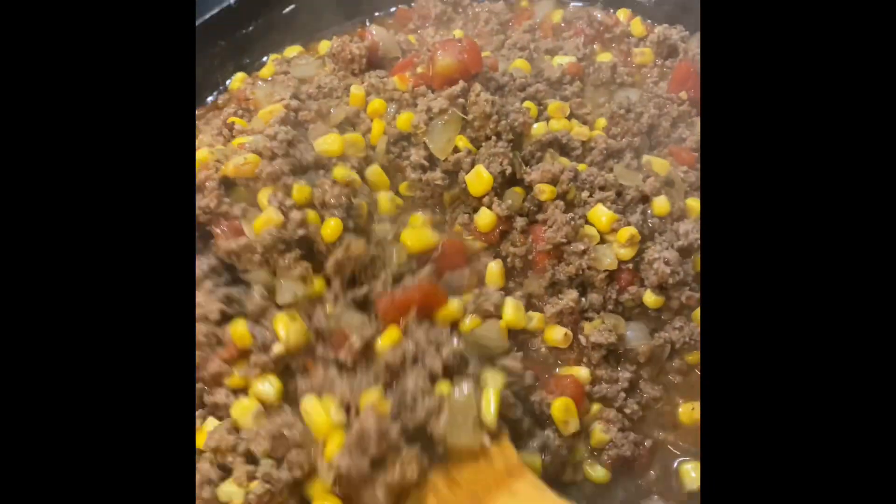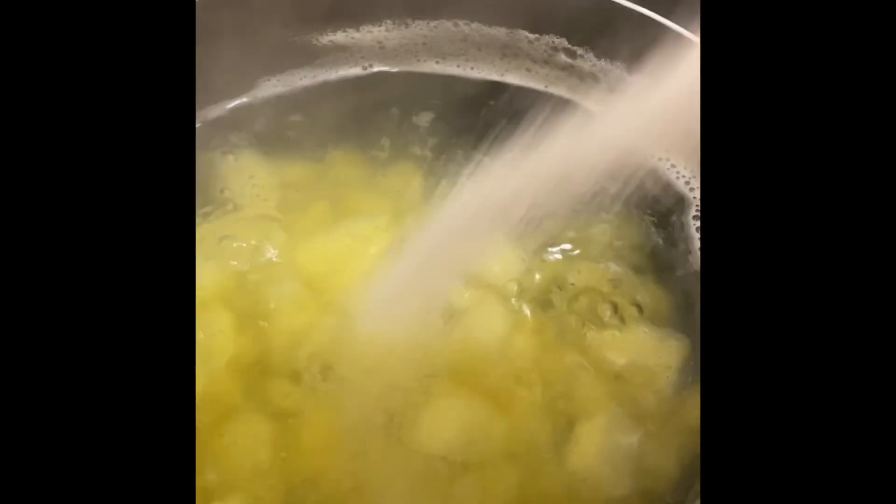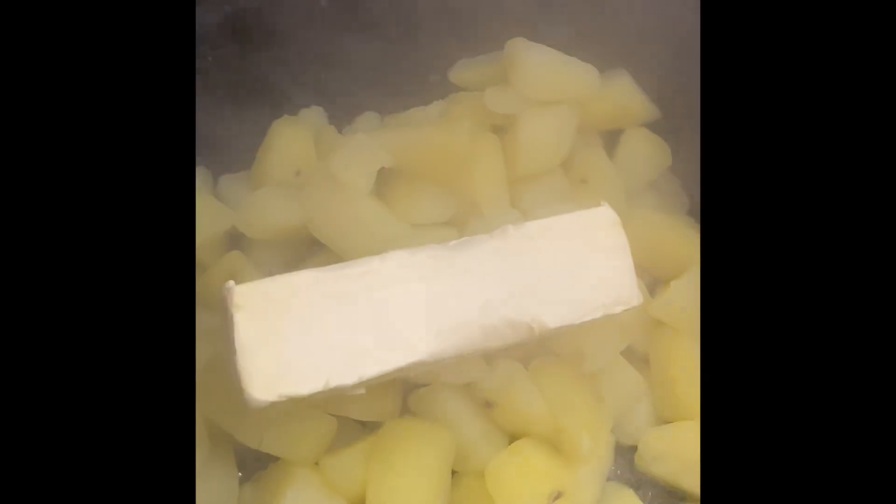In the meantime, let's get our potatoes boiling so that we can make our creamy mashed potatoes. I peeled my potatoes and cut them into cubes. I'm going to add some salt to my boiling water to get all that flavor into the potatoes. Once the potatoes are fork tender, drain them.